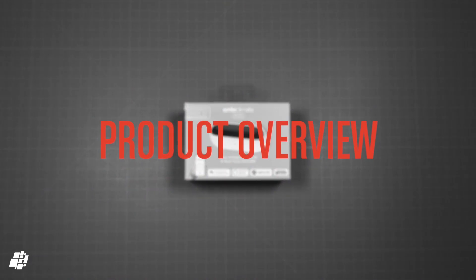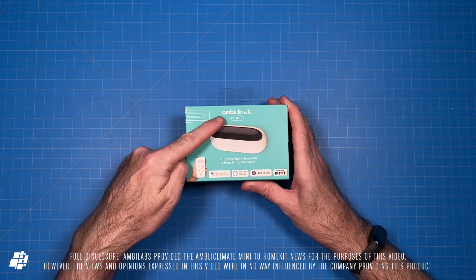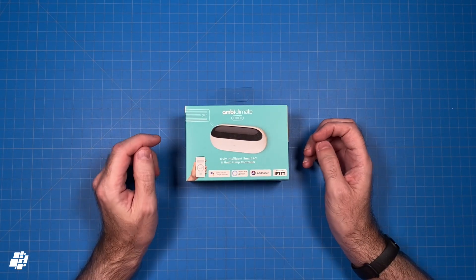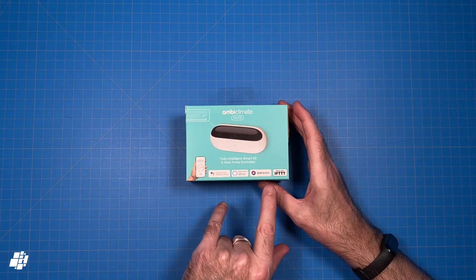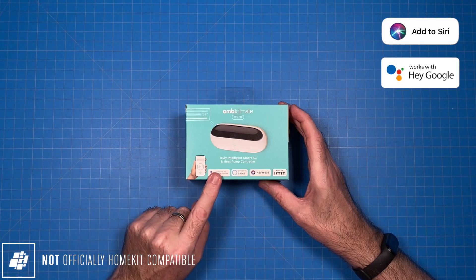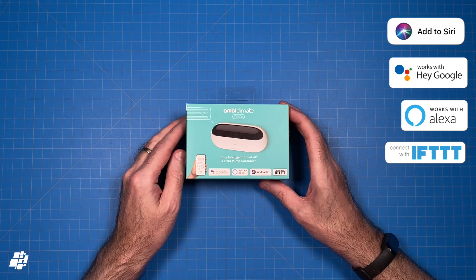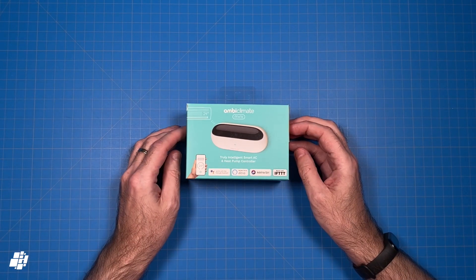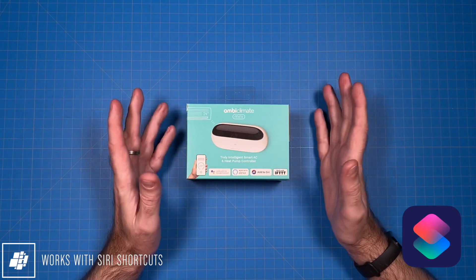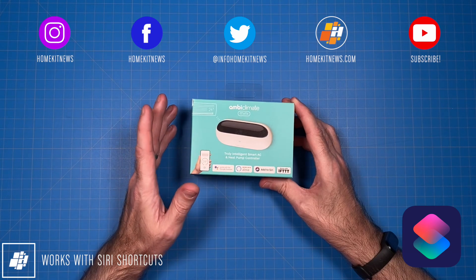Today we have the follow-up to the AmbiClimate 2, which we reviewed in 2019 — namely the AmbiClimate Mini. As mentioned at the start, this is not actually officially HomeKit compatible, but it does work with Siri Shortcuts, in addition to Google Assistant, Amazon, and IFTTT. The 'Add to Siri' badge is the branding now used to show how a device works with Siri Shortcuts, which at least allows controlling devices via voice and the Shortcuts app.